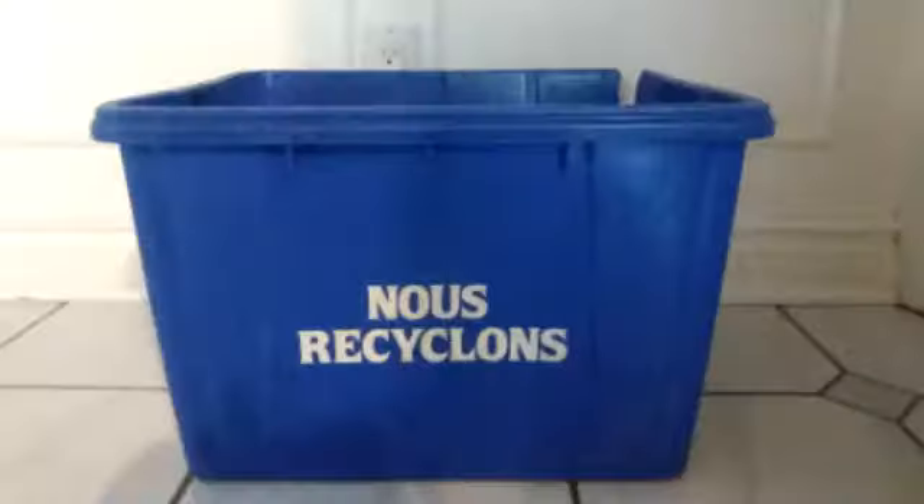Now that today is June 1st, we're going into a new month and we're going to start a new theme for our crafts. This month's theme is going to be recyclable materials. That means that many of the main materials we will be using in our crafts are things that you probably already have around the house and would usually end up in your recycling bin.